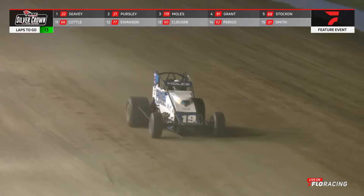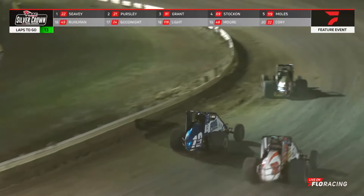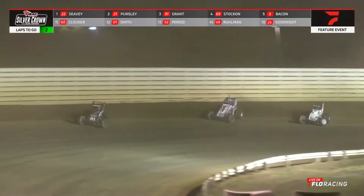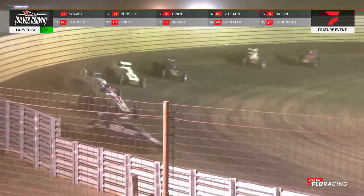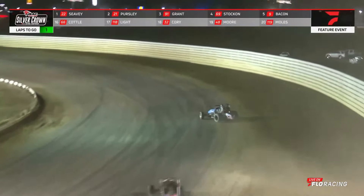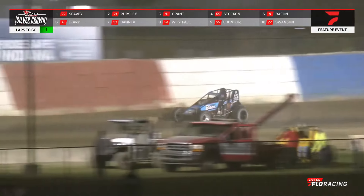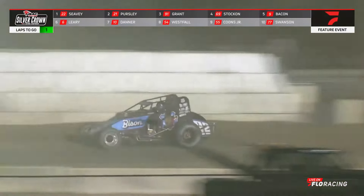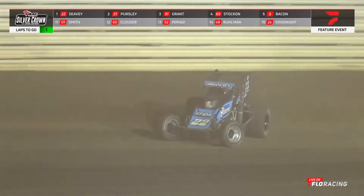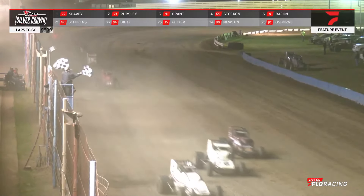Problems for the 119 — Moles is slow on the front straightaway. Something going awry with the driver who was running in second. He's going to roll up on the cushion and come around to the wave of the white flag. We've got one to go! Seavey in the number 22 is half a mile away from victory. Grant running third. All season long he has been in search of a silver crown win. Seavey rolls into turns three and four for the final time here in the Sumar Classic, and he picks up season win number 18. Logan Seavey wins in the 22 and becomes a sprint, midget, and Silver Crown winner.